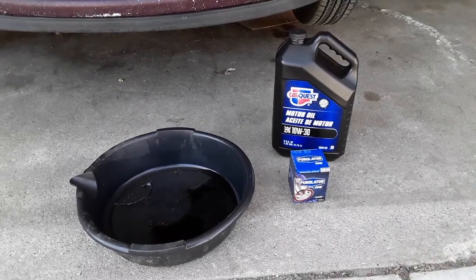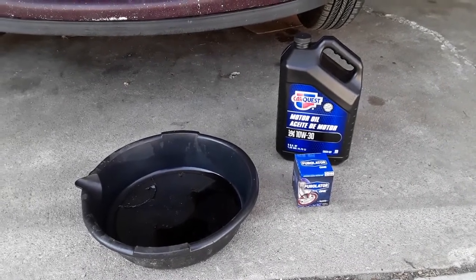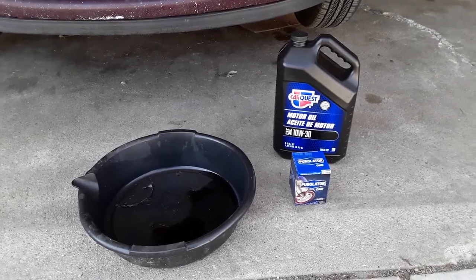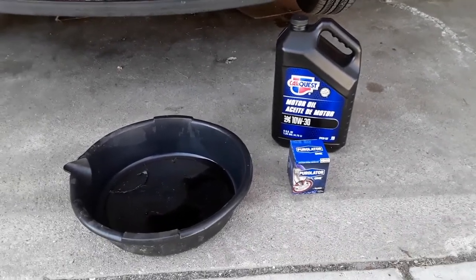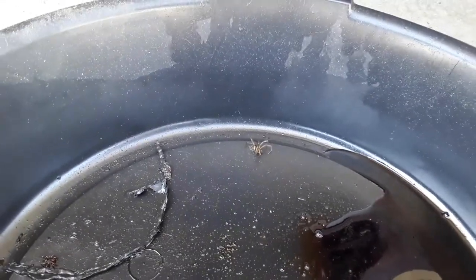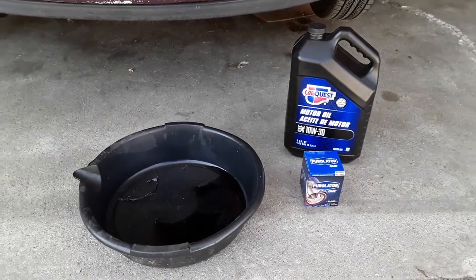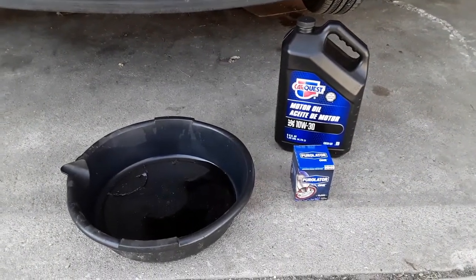You can get an oil change at a place like Jiffy Lube, but it costs more than it should. So hit your local auto parts store, get yourself some oil, a filter, and a pan. Luckily we had a pan, but mine unfortunately has a very dead spider in it. This is pretty much all you need to get your oil done.